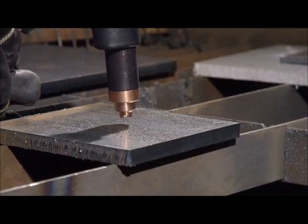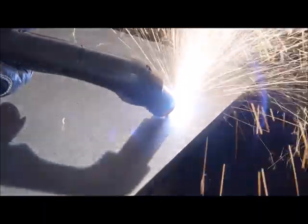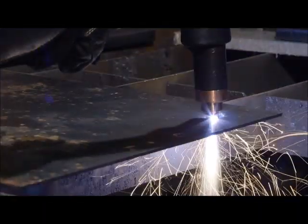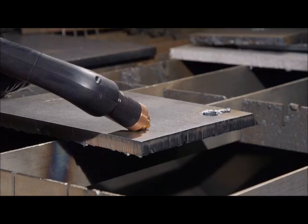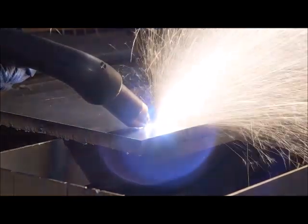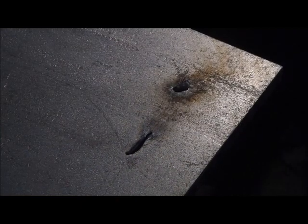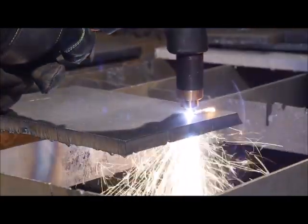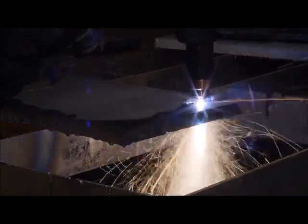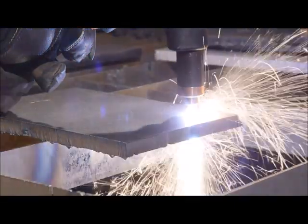To start a cut away from the edge of the metal requires that the metal be pierced. The piercing capability of a system is typically half the maximum cut capacity. Depending on the thickness of the metal being pierced, there are three methods. If piercing thin metal, hold the torch on the metal and press the trigger to transfer the arc. If piercing thick metal, hold the torch at an angle so that the nozzle is within three millimetres from the workpiece, press the trigger to transfer the arc, then slowly rotate it to an upright position. If the gouge left from the rolling technique is not desired, hold the torch about 12 millimetres above the metal and press the trigger to transfer the arc. Once the arc has penetrated the metal, place the torch on the surface and proceed to cut. It's recommended that the rolling technique be used on thick metal to minimise damage to the consumables caused by the blowback of molten metal.